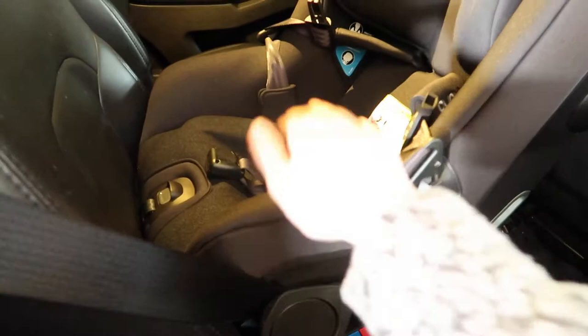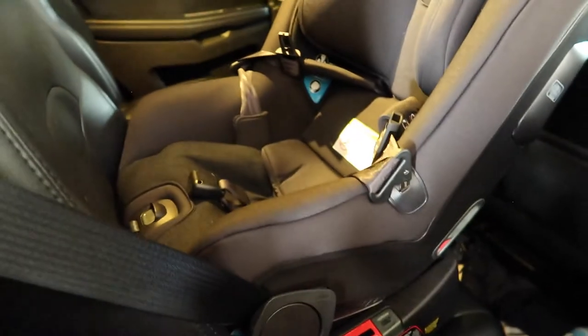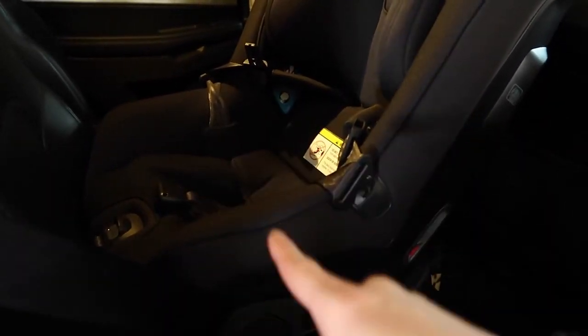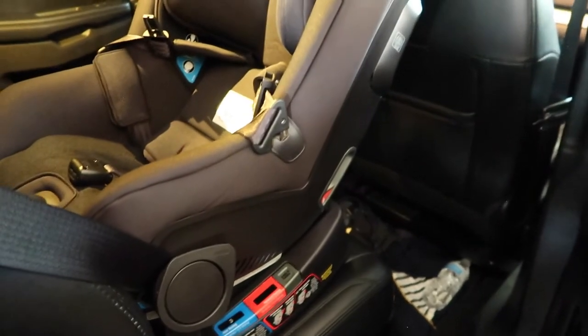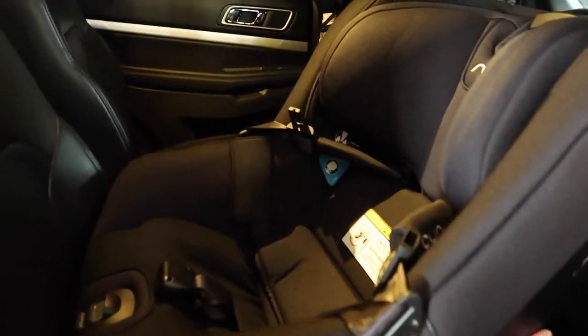I would recommend watching a couple of other videos just to make sure you're installing it correctly. There are people out there who are certified to install car seats, so check those out — I'll leave some resources below for car seat safety. I got ours in and it fits pretty good and feels really sturdy. One tip from a video I watched: pull on the belt before you close the true tension door, press on it, and twist the car seat to give it more tightness, then lock the belt.